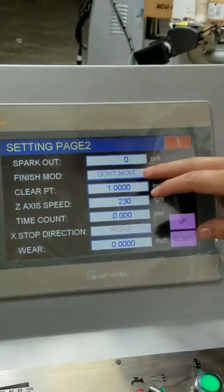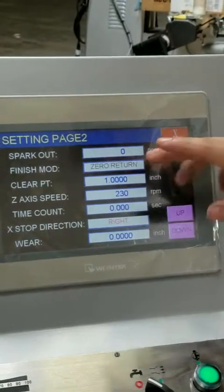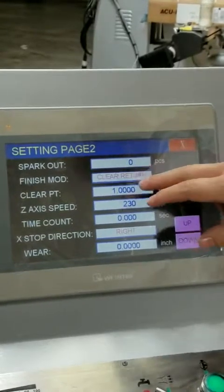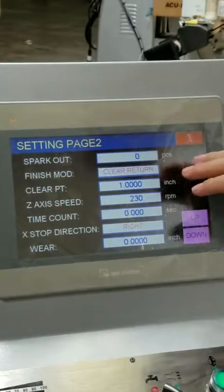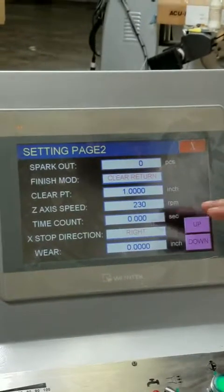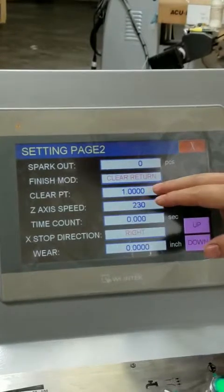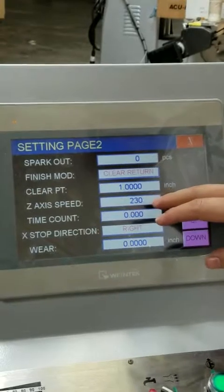Finishing mode has two different options: don't move, as you see here; zero return, which is where you set your zero when you set up your machine; and clear return, which you can set here — once the program is done it will move to whatever you set at this point, like one inch or two inch.